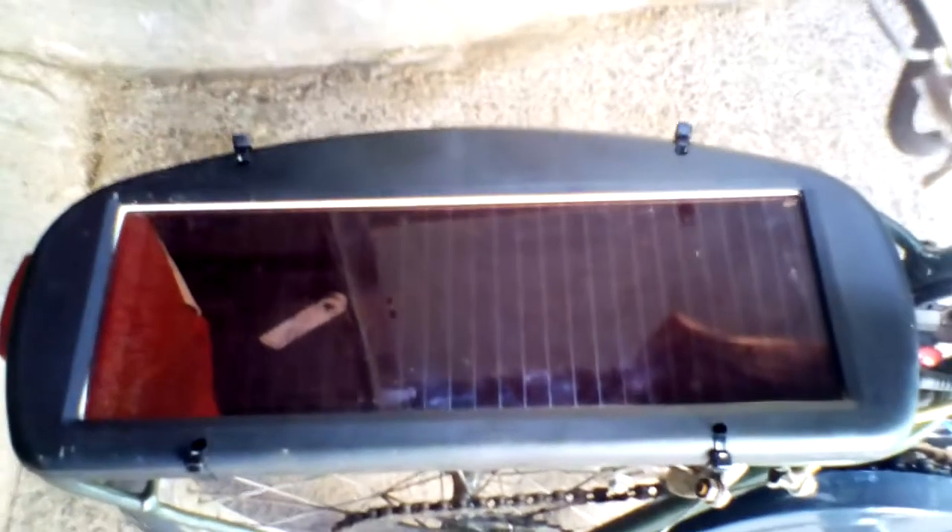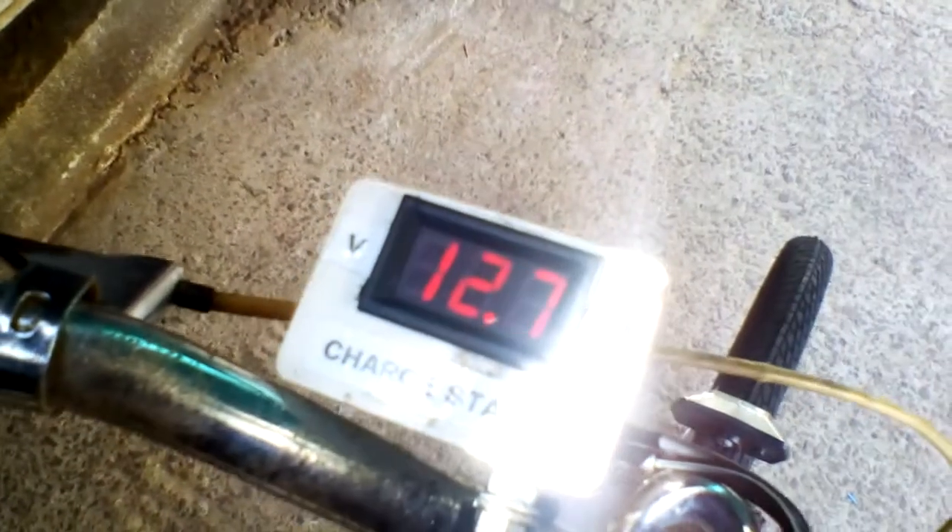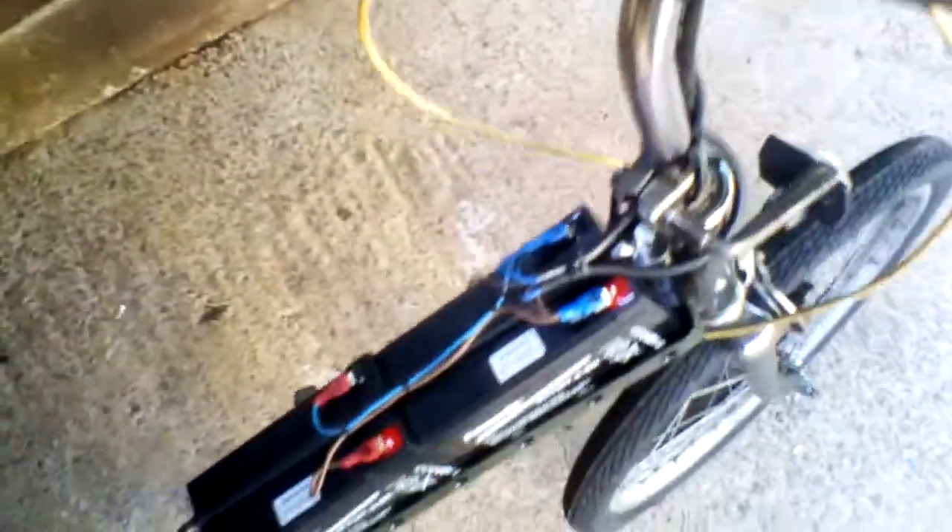It's got a built-in 1.5W solar panel which charges the batteries. In the down position it measures the voltage, and up measures the panel directly, but because we're in the shade it's not showing anything at the moment. There's also a little status LED that flashes to show that it's charging. Turn it on — that's a master on switch under there.